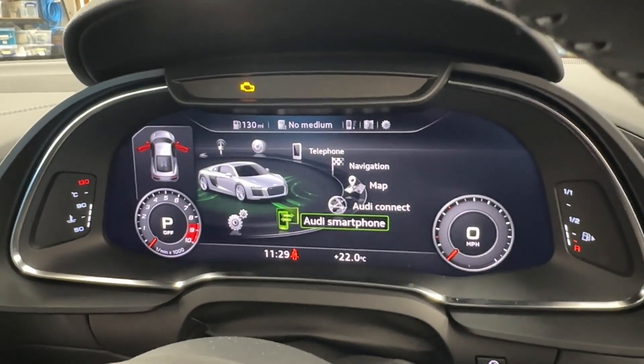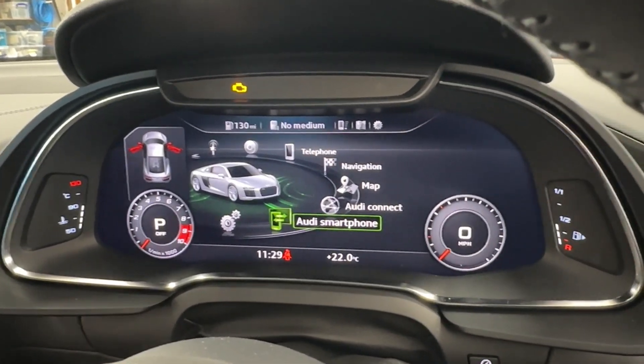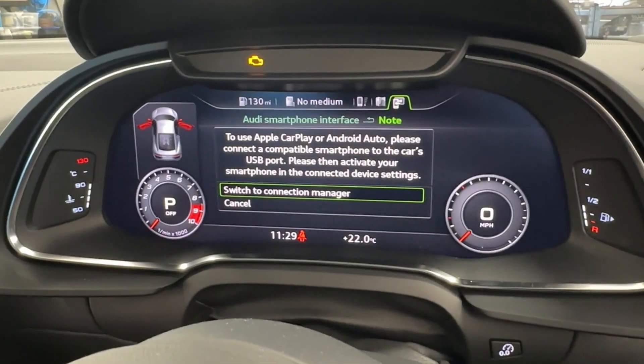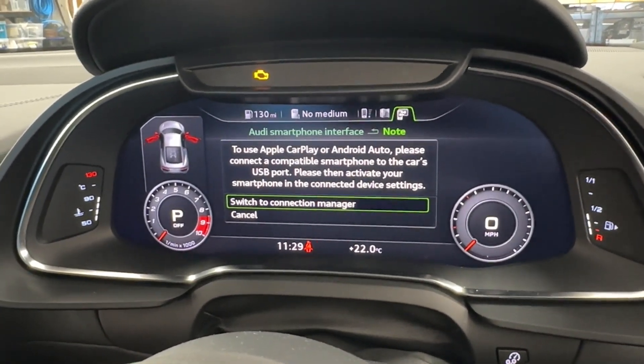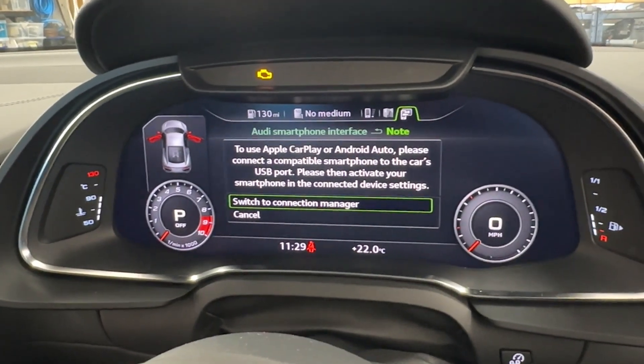This is the CarPlay and Android Auto connectivity. Going into that, it asks us to select either CarPlay for iPhone users or Android Auto for Android phones like Samsung and so on.